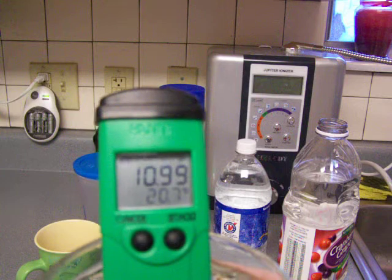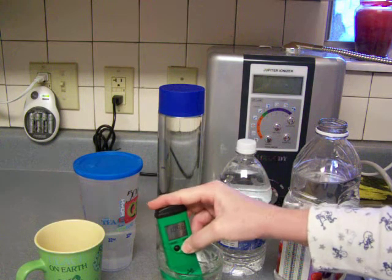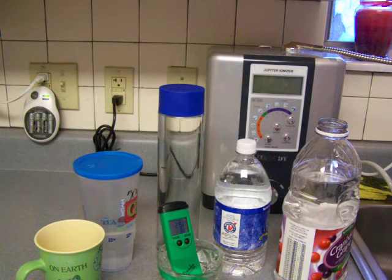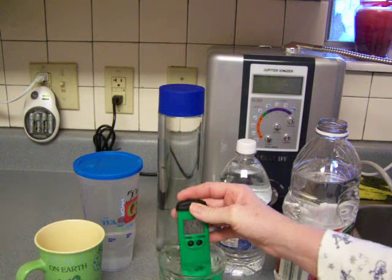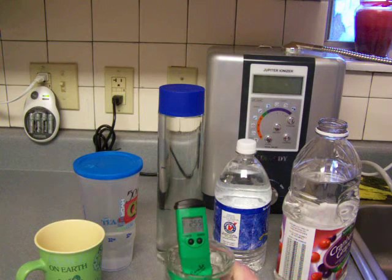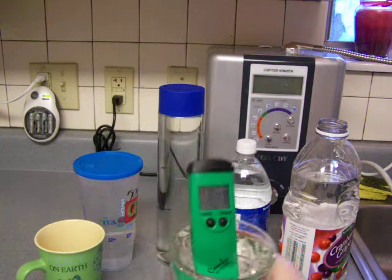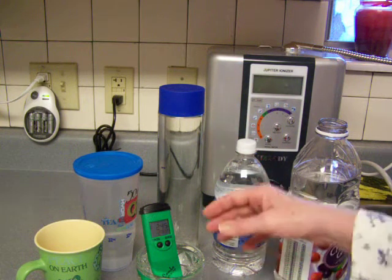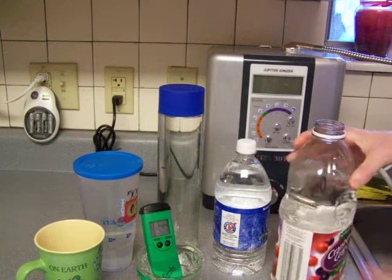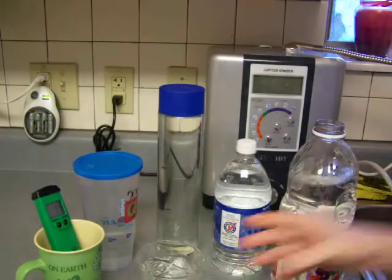The pH of this water is 10.99 — it started out at 11 yesterday, so that's practically the same pH. It started out at negative 271 ORP, and 24 hours later it is negative 250 ORP. That's a slight drop in ORP but still in a great negative range, so I'm gonna say that's a winner right there. This heavy plastic container seems to do a good job of storing water.